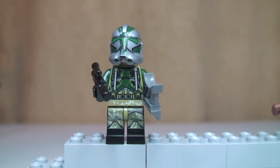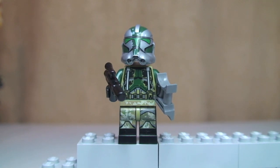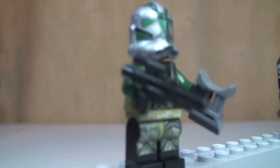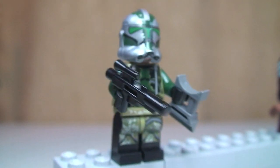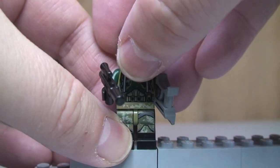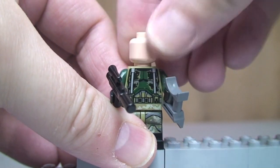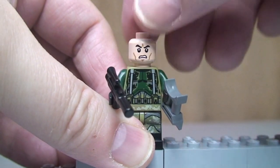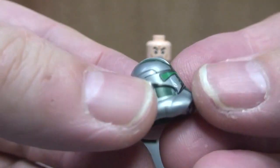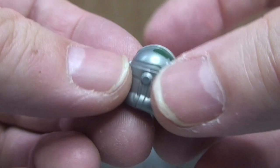First up we have Clone Commander Gris — this new minifigure. You've got some excellent printing on both his legs and his torso and the helmet. He has a blaster and some binoculars. If we just remove his helmet — there's his face and it is a single-sided face. Take a closer look at that helmet — you can see the detailing on the side and on the top.